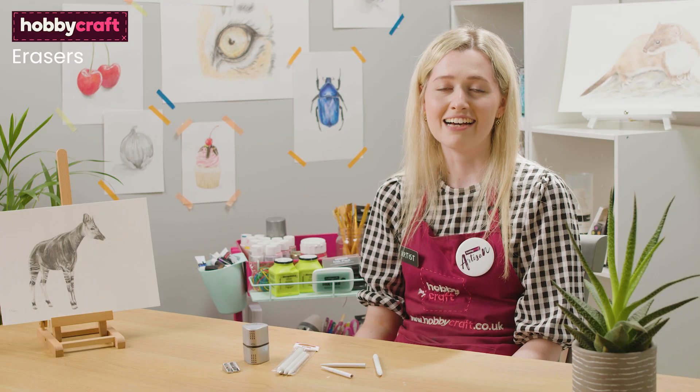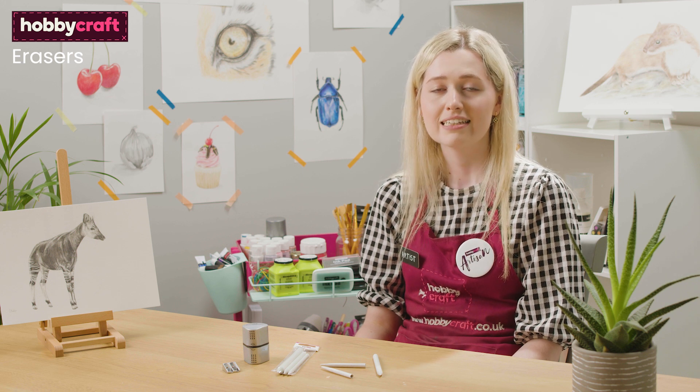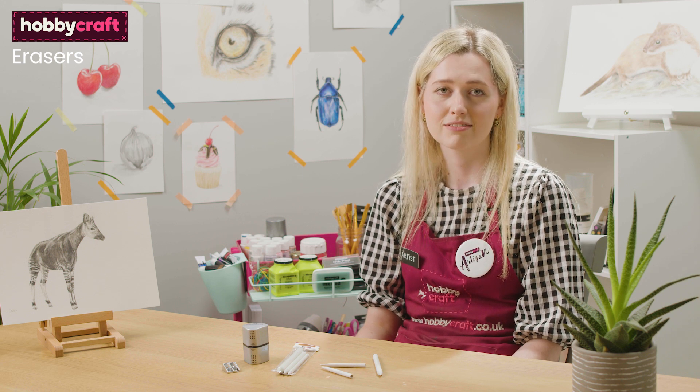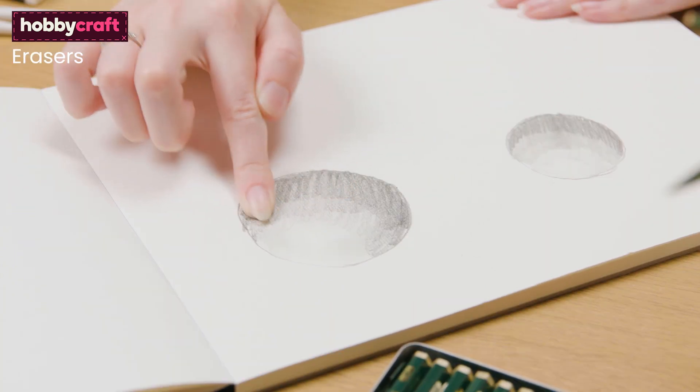Other drawing materials that are great to have are sharpeners, to keep your pencils nice and sharp and to a fine point, and also paper blending stumps. These are great for blending sections in, but you can also use a tissue or just your fingers to blend pencils.